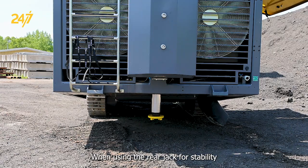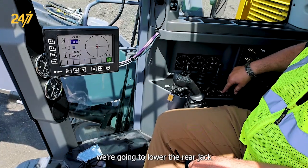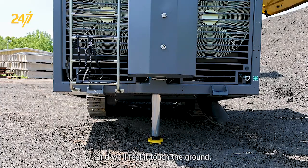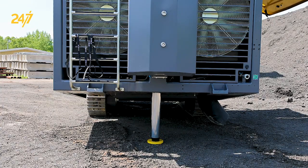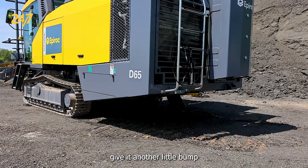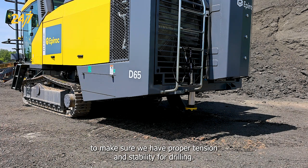When using the rear jack for stability, we're going to lower the rear jack and we'll feel it touch the ground. Once it touches the ground, give it another little bump to make sure we have proper tension and stability for drilling.